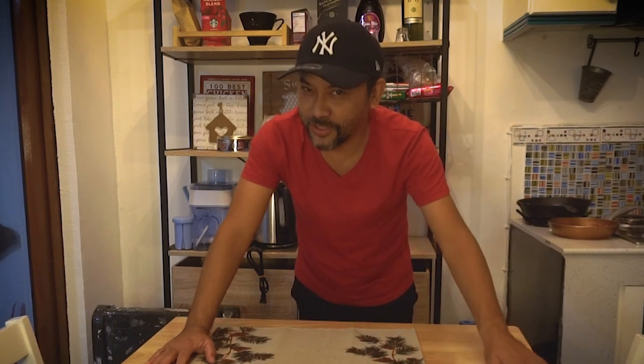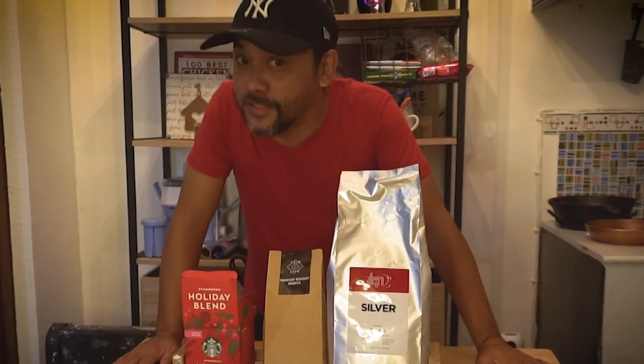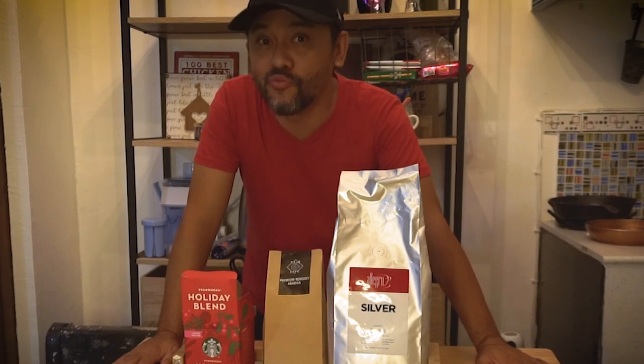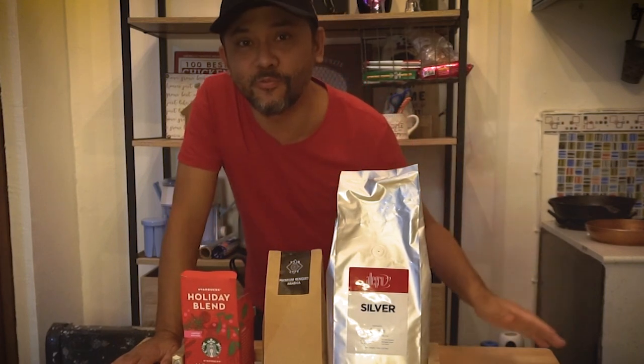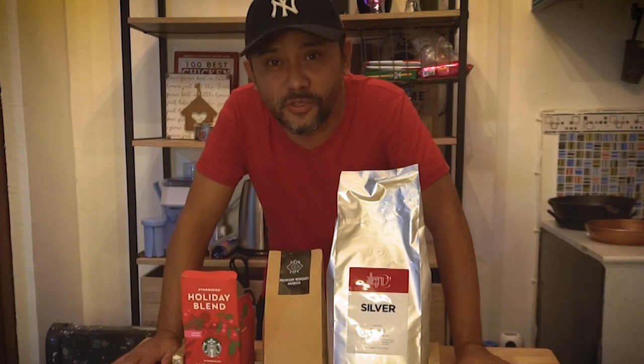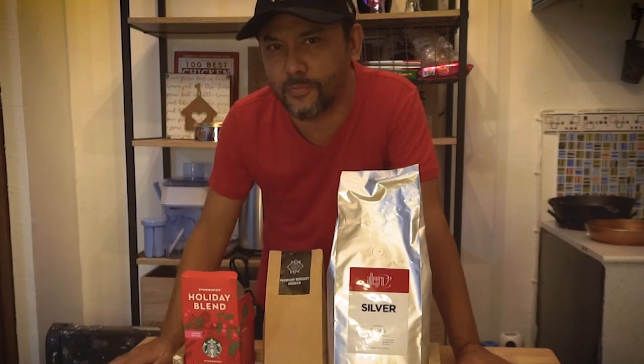And mind you, hindi ito 3-in-1. Hindi ako nagtitimpla o umiinom ng 3-in-1. Unang-una, bakit? 3-in-1, hindi masyadong healthy yan. You know why? Because mostly it's composed of sugar. So hindi mo talaga naranasahan ang kape.